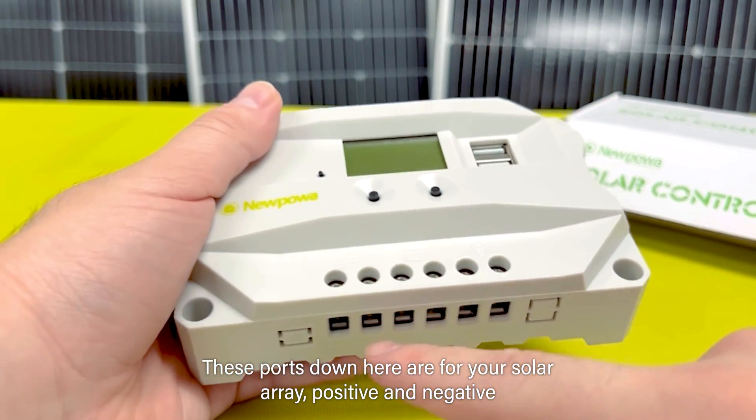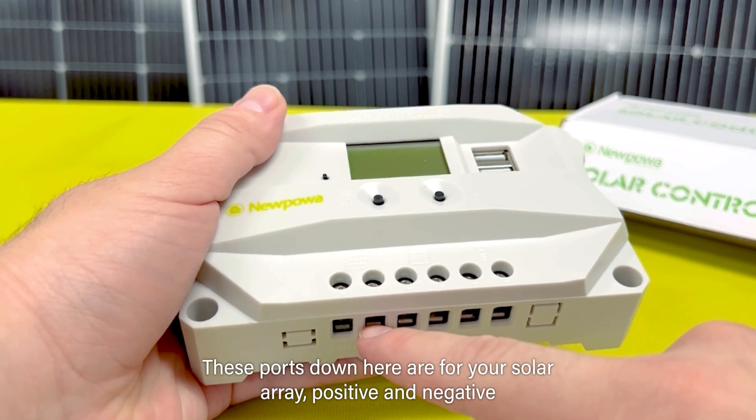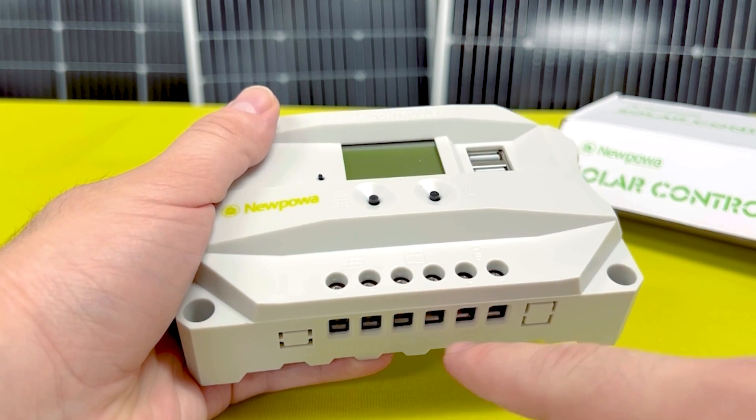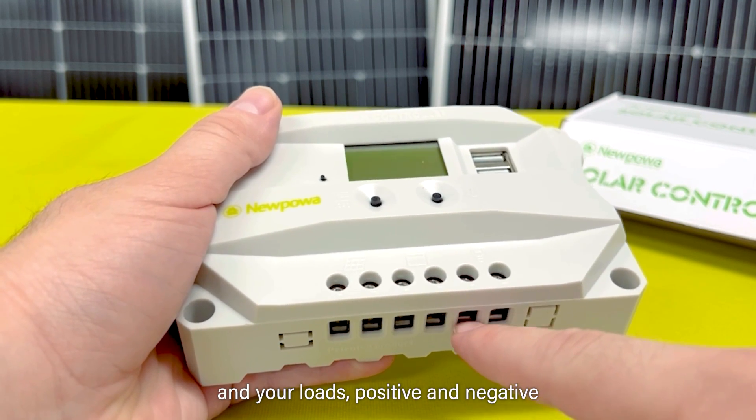These ports down here are for your solar array positive and negative, your battery positive and negative, and your load's positive and negative.